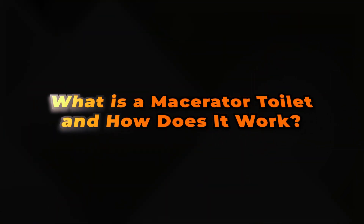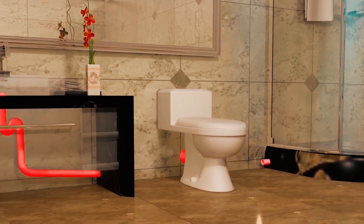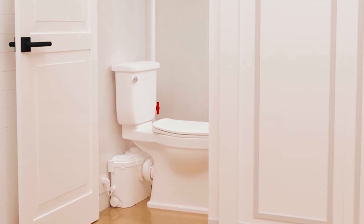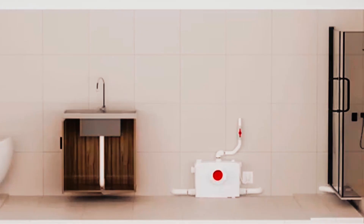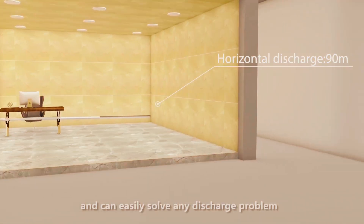What is a macerator toilet and how does it work? Ever dreamed of installing a fully functional bathroom in your basement, attic, or even under the stairs without tearing up your home for major plumbing work? Meet the macerator toilet, a game-changing solution that makes it all possible. In today's video, I'll explain what a macerator toilet is, how it works, and why it could be the perfect fit for your next renovation project. Let's dive in.